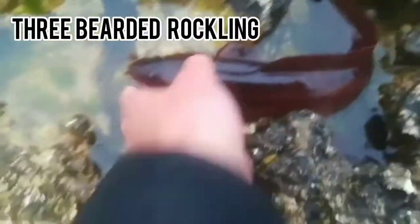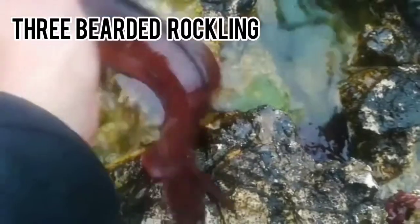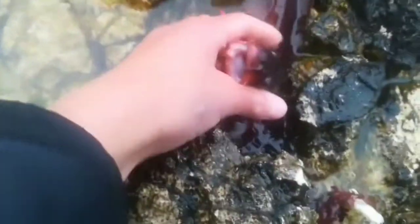I just pulled out one of my traps and caught two rocklings. This one is massive and has actually got big teeth. Look at that three bearded rockling - proper big. He is feisty and has sharp teeth - it's a predator, sort of scavenger.